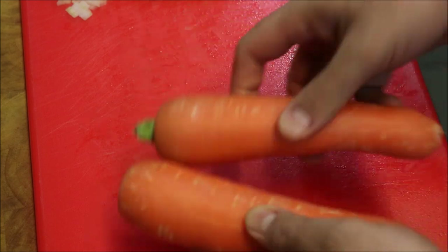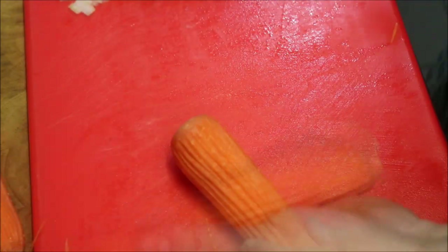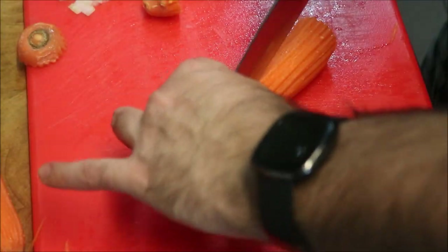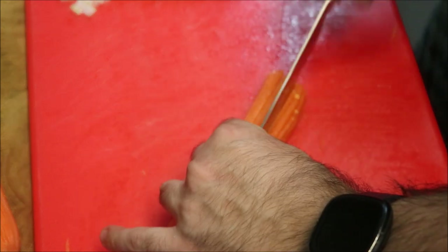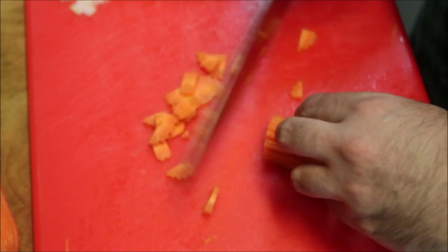Next we'll need two carrots. The first thing we'll do is give these a quick peel. With our carrots we'll just cut the stems off and slice lengthways, and all we want to do is chop these and get them as fine as you can. Just like so.